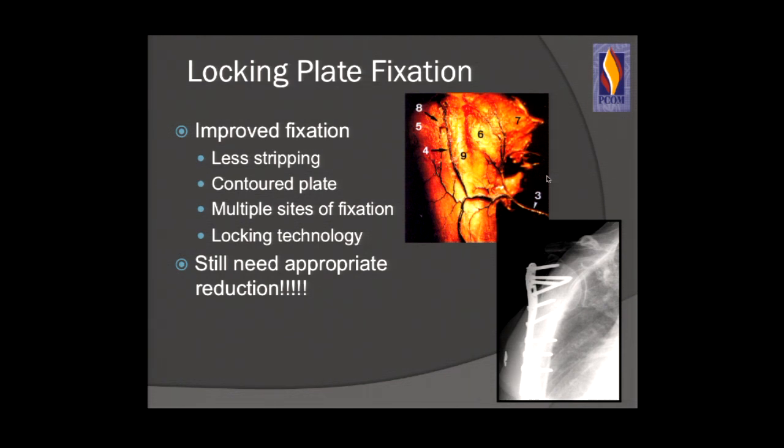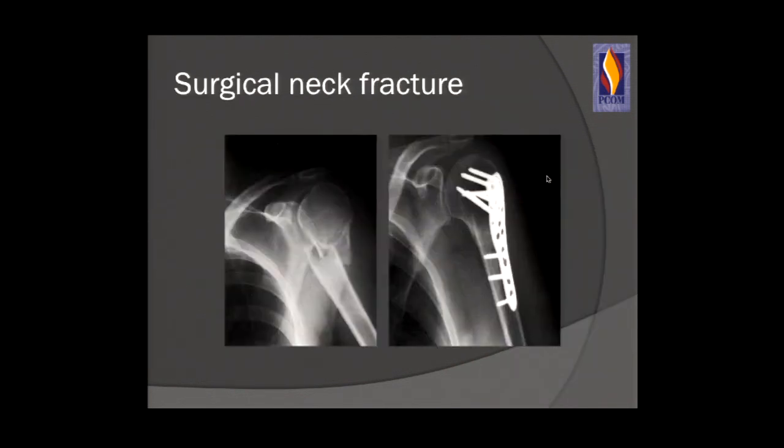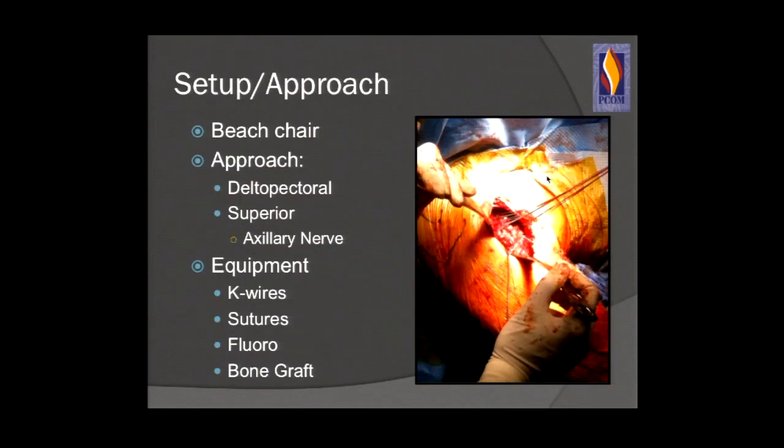You can't just do an OIF, put the plate on with the fracture unreduced, and put screws wherever. You need to fix the fracture properly. Be aware of calcar comminution, the varus fracture, your medial hinge, and the tuberosity-to-head construct. Here is a well-reduced surgical neck fracture — the fracture is reduced, medial calcar is appropriate, and you have enough screws above and below to stabilize the fracture and allow for post-op range of motion.